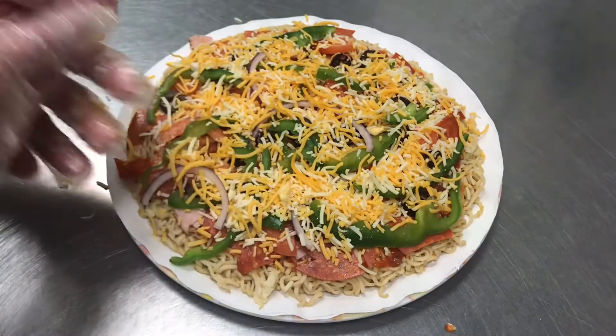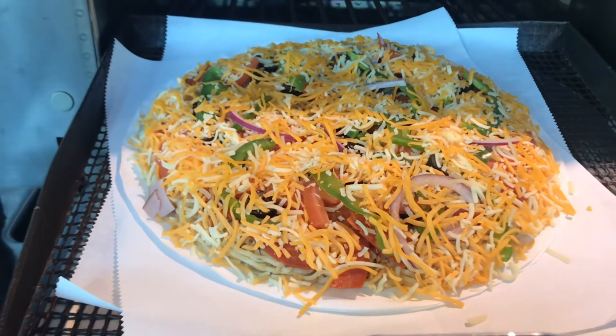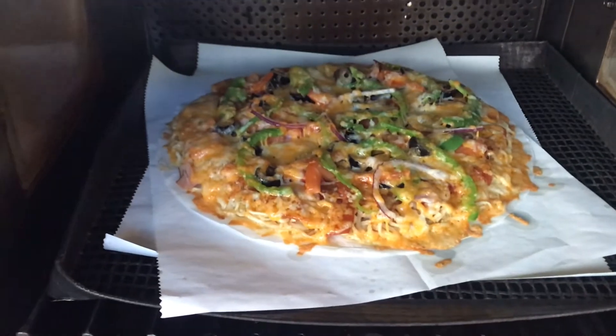And here we go — put it in the oven, and tada, it's ready to serve! This is our pancit canton pizza. Try it also — it's tasty and yummy!